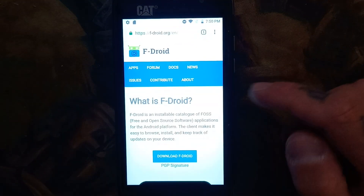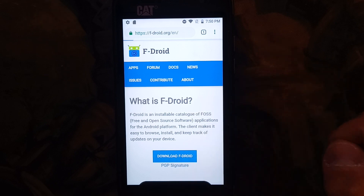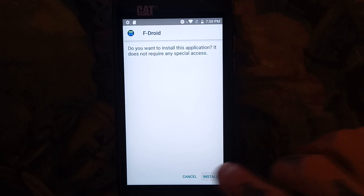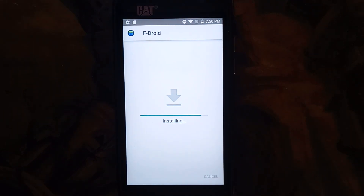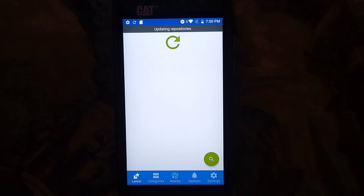First we're going to get F-Droid, so fdroid.org. Then we're going to download F-Droid. Allow, download, open, install. You may have to allow some permissions from downloading this from Chrome, but that's okay. Open. And now it's got to update its repository, so it's got to load all the apps that it has within it. This will just take a second. I'll skip ahead when it's ready.